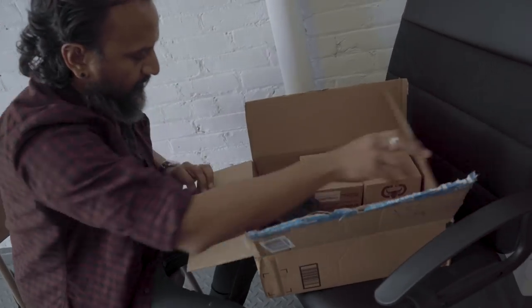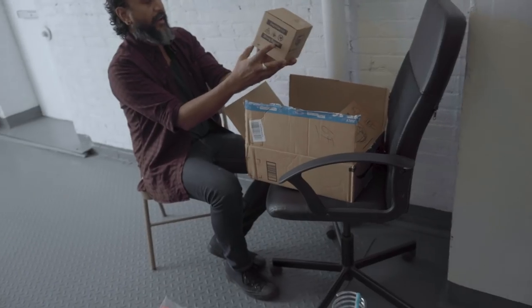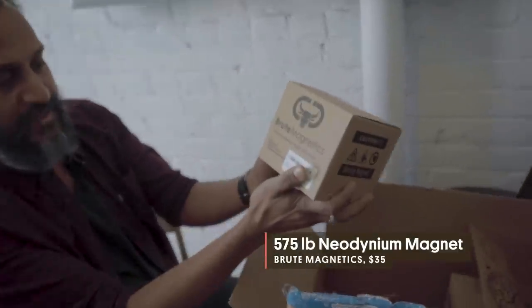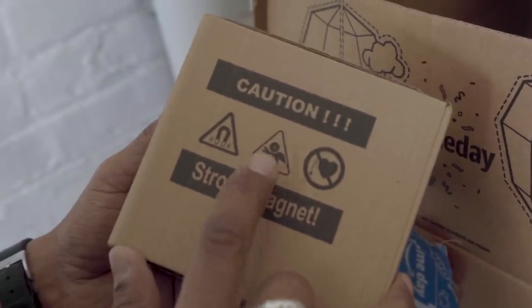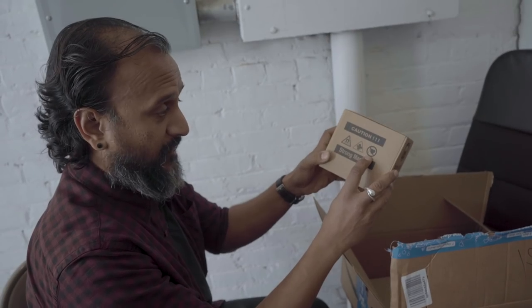All right, we've got gloves, rope, and this. Brute Magnetics Round Neodymium Magnet with Eye Bolt. It's magnetic. There's the warning: don't get your hand caught between two of them. And this means, I'm assuming, don't get near it if you have a pacemaker.